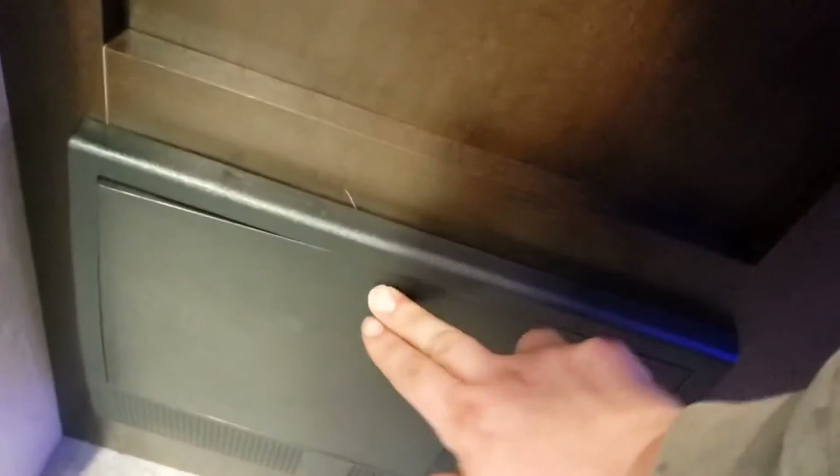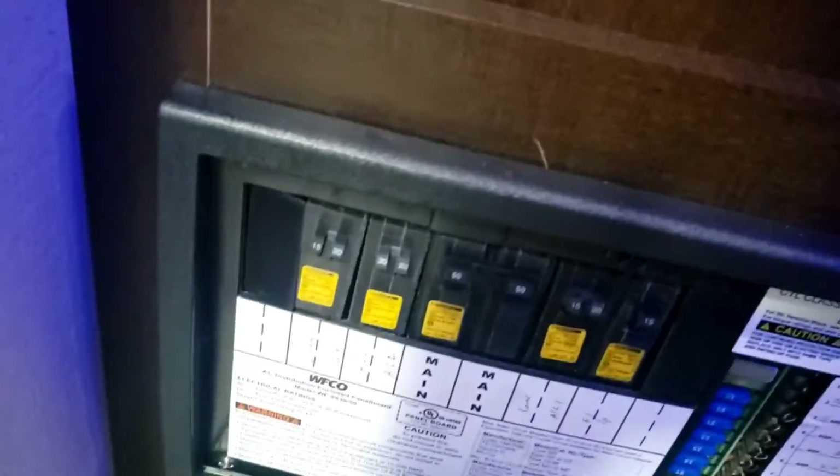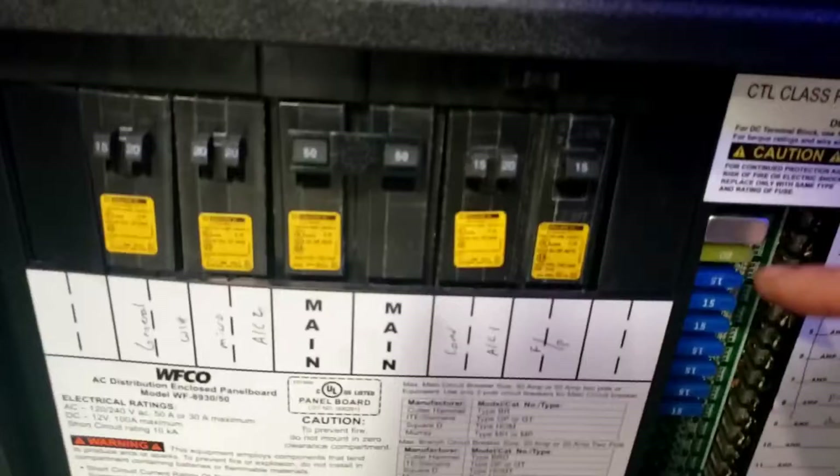Breaker box right here. All your breakers are for your 110-volt appliances and all your fuses are for your 12-volt — you have some 15-amp and a 20-amp. I recommend carrying spare fuses with you just in case.